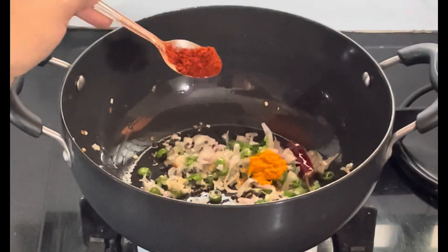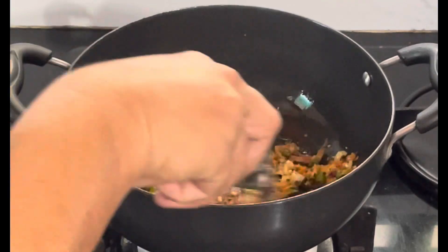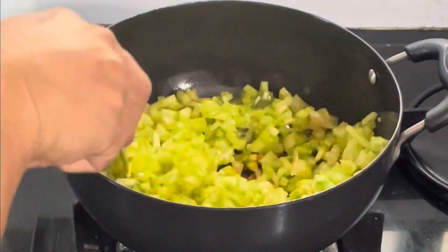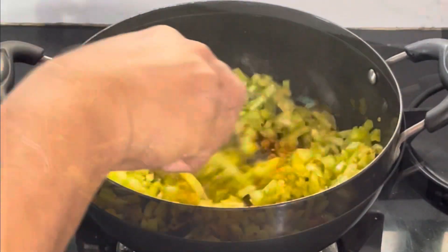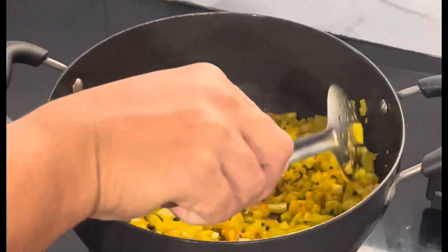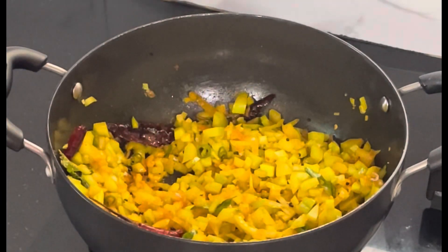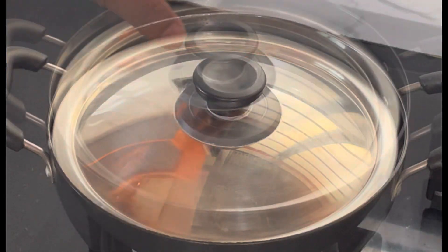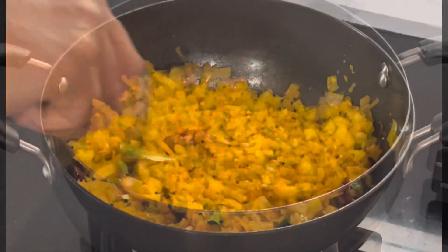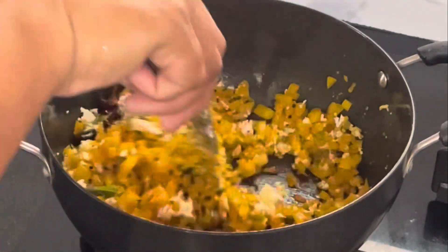Put the nut in a spoon. Mix the pan and mix it on medium flame.